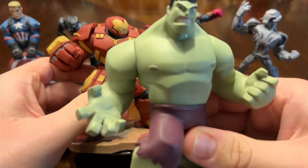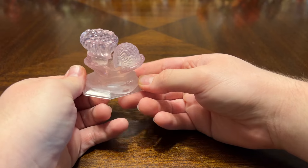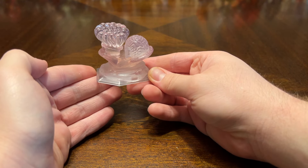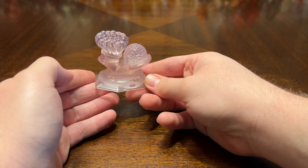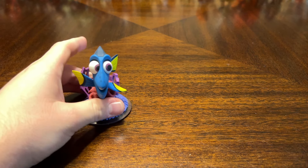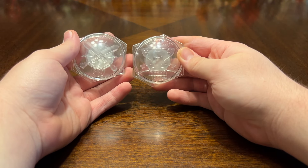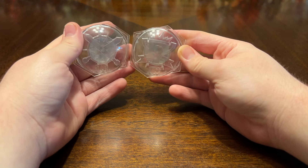Here's the comparison with Hulkbuster and Hulk — Hulkbuster is a little bit bigger than him. The final play set was the Finding Dory play set, which actually came out after Disney Infinity was canceled. It came out in June of 2016, and Disney Infinity was canceled in May of 2016. In that play set you had Dory and Nemo — I love how colorful their bases are.